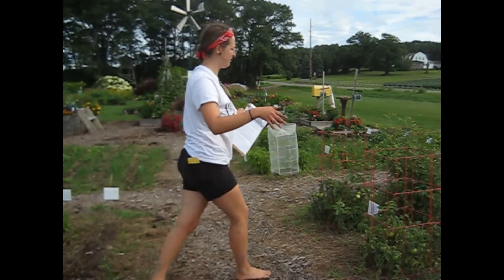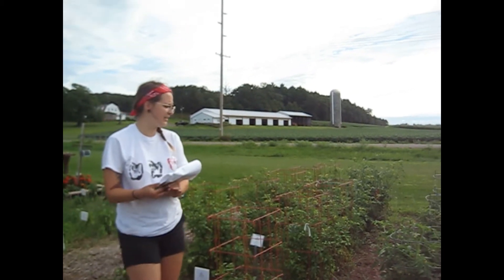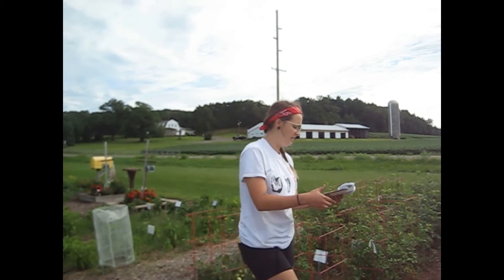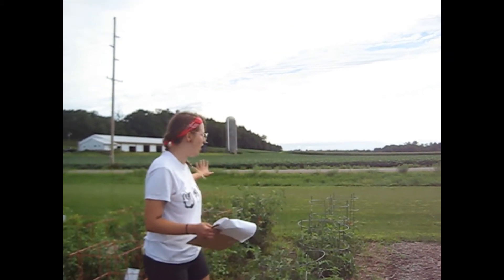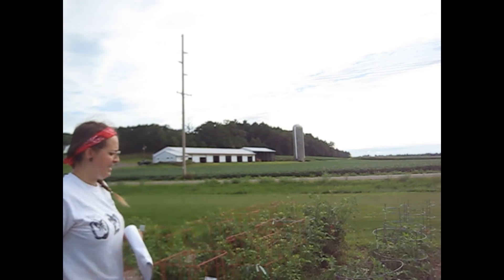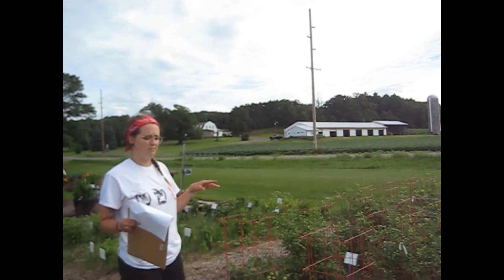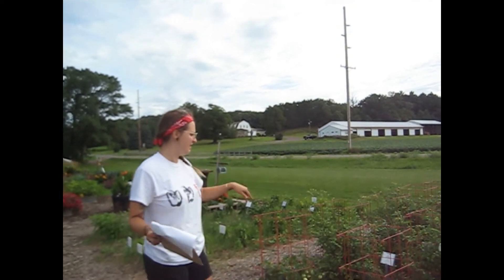Over here we have some more tomatoes with more trellising techniques. Something cool with tomatoes is that there are indeterminate and determinate varieties. Indeterminate varieties continue growing and vining up — in the right conditions they can actually grow for years and get really thick and long. These are all indeterminate varieties; they just can't grow through the winter here. Determinate varieties are more of a bush variety — they're bred to stop growing at a bush size, and then you can harvest all at once and the plant is done.